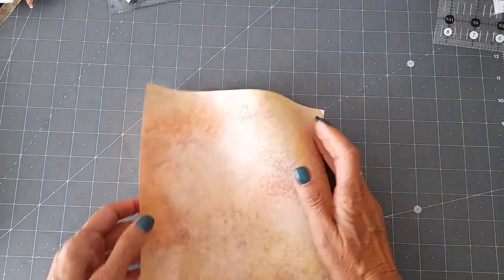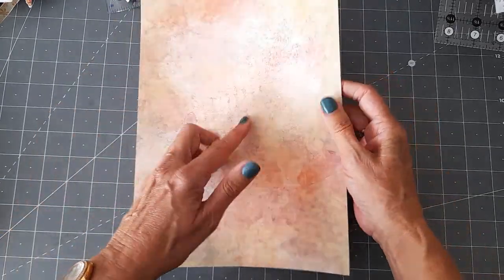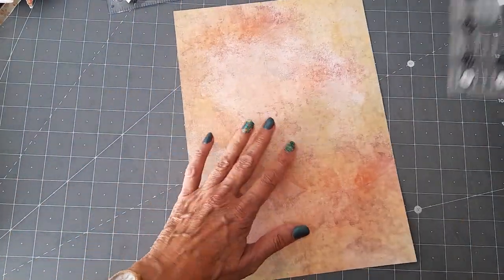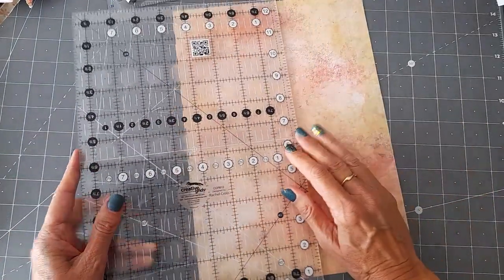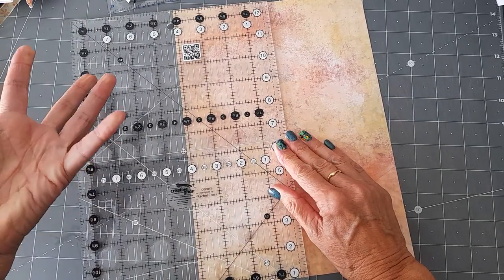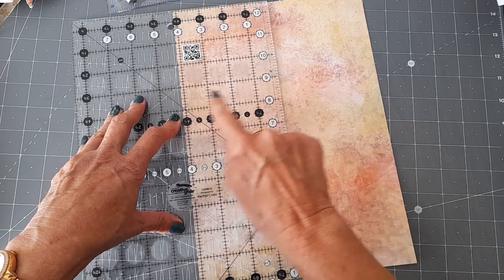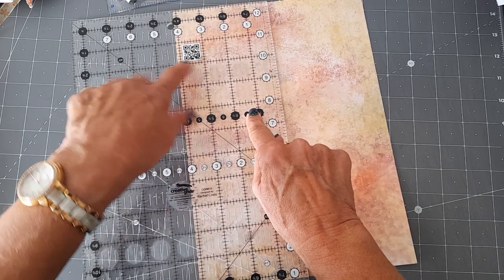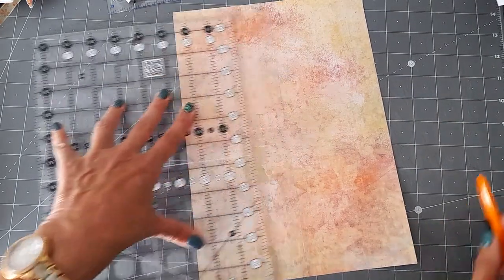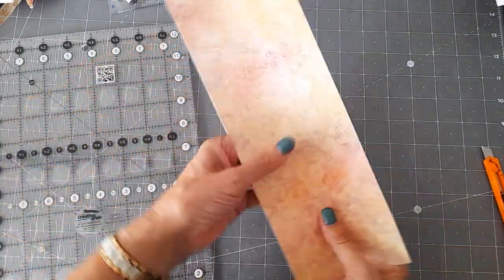I've got a piece of paper here and this is about 120 GSM and I've photocopied on both sides of it. I'm not going to use thicker because I don't want it to feel too cardboardy — I don't want it to be too stiff, that's what I'm trying to say. I'm going to cut this in half and that's about four and one eighth inches — so I'm going to cut that down the middle. So I've got two pieces that should be about the same width.